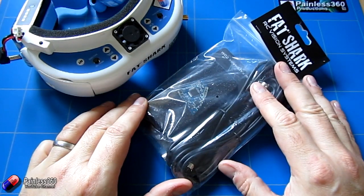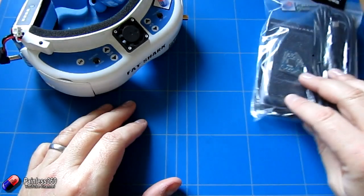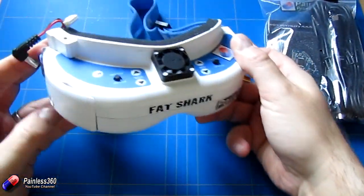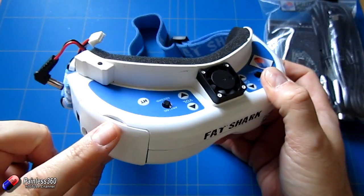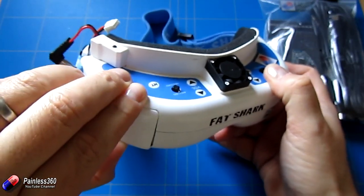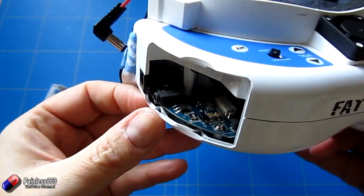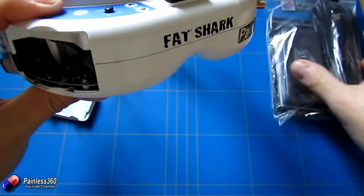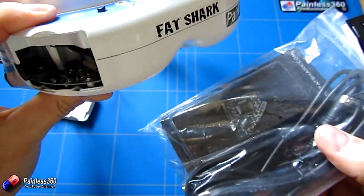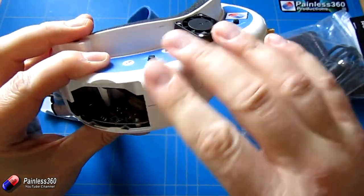It's actually designed to go inside of the goggles. Here are the Dominator V3s that were reviewed on the channel a while ago. Under this cover on the side there is the space for it. Above this bottom control board there are actually a couple of pin sets, and you can see that it's actually designed and shaped so it just snaps on top of the existing board. So it's all internal and very neat.